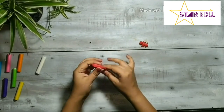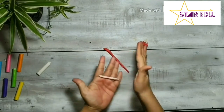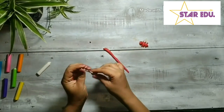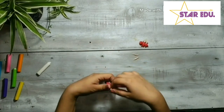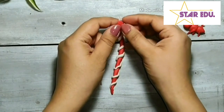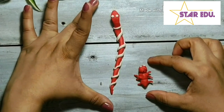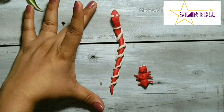Now, for the snake, take the remaining red clay and roll it long enough to make a snake. Flatten one end to make the head, and with some white clay, make the stripes. Make the eyes and the tongue with some white clay. Look kids, this red ant is short and the red snake is long.